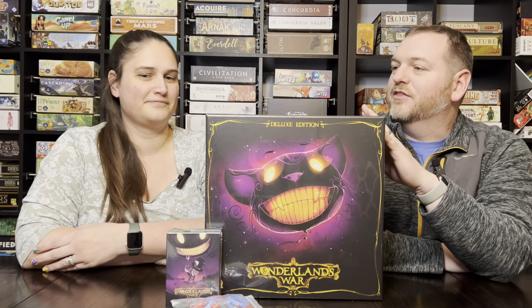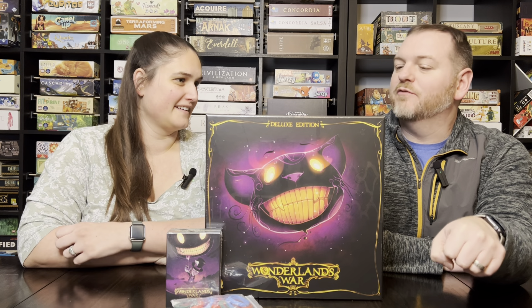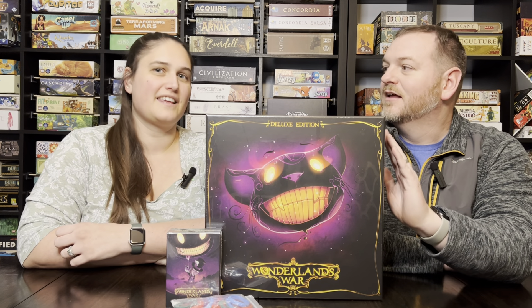Two years ago, I think it was — it's been a while. I backed the Kickstarter for Wonderland's War. And I think I told you at the beginning of last year that my most anticipated game of us playing and receiving would be Wonderland's War. So I've been looking forward to this game quite a bit.